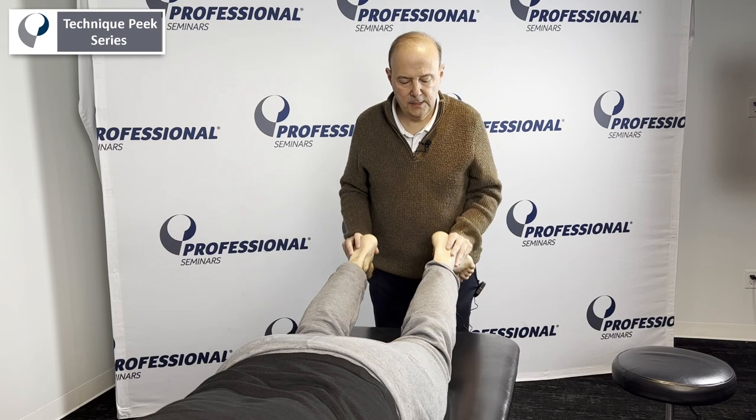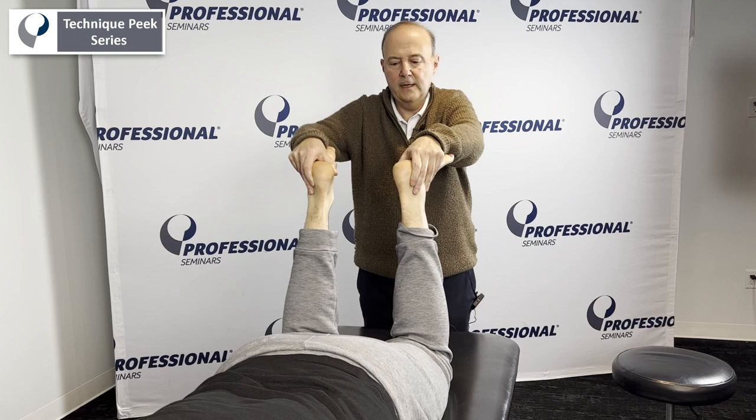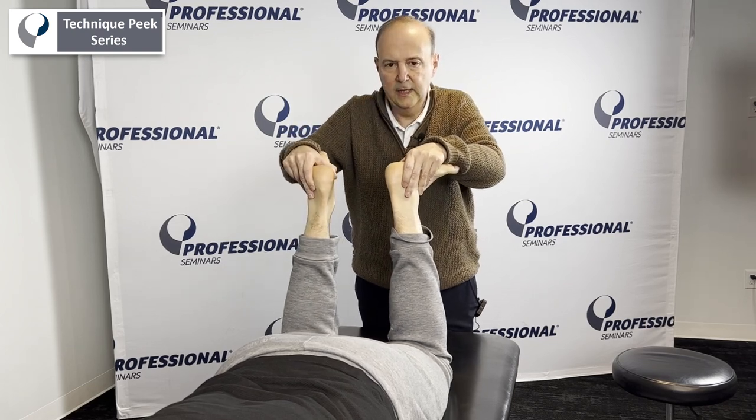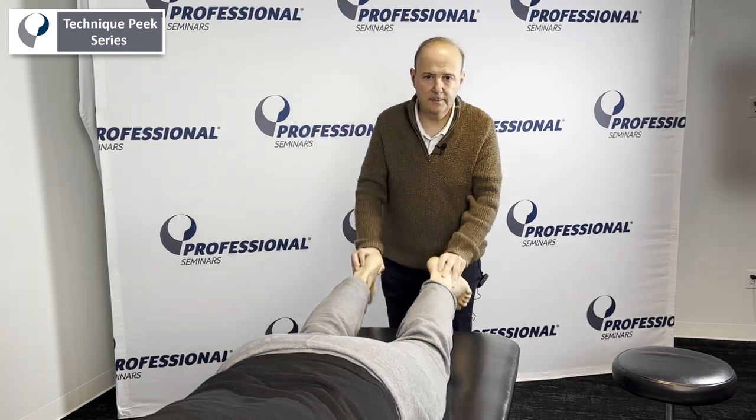So the keys to this are: 30 degrees, dorsiflexion, external rotation; 90 degrees, dorsiflexion, external rotation. That's a dial test. It's Rob Shapiro from Technique Peak.